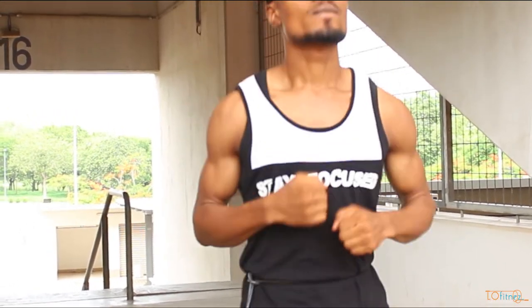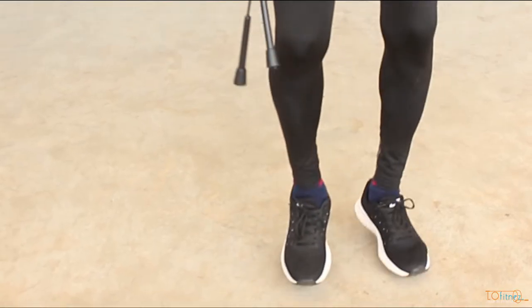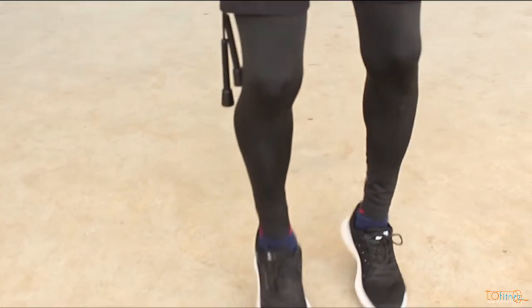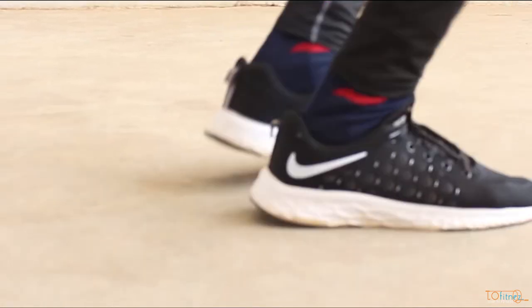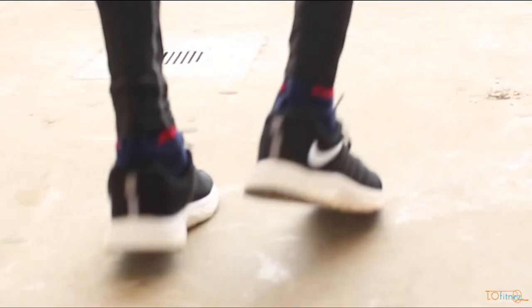Your upper body movement is also important because this is where the weight alternation movement is initiated. Your upper body movement should be in the same rhythm with your legs. If you are good with this step, you can advance by landing twice on each leg.